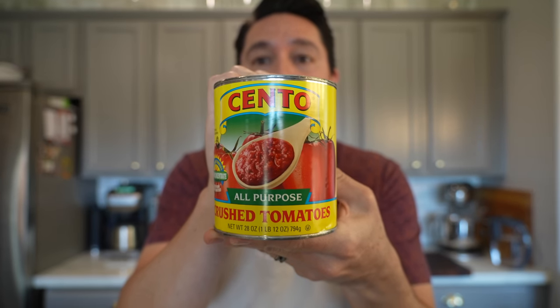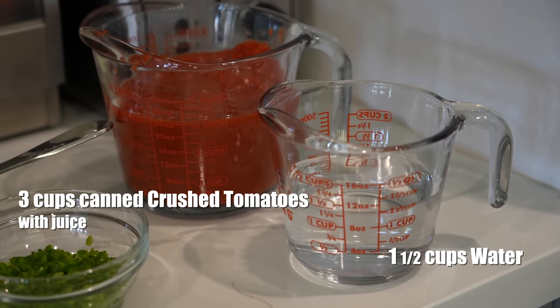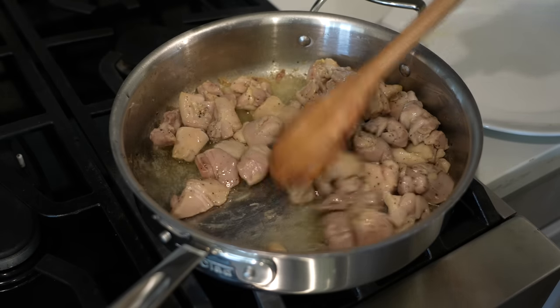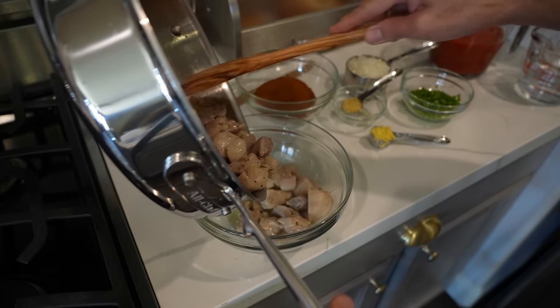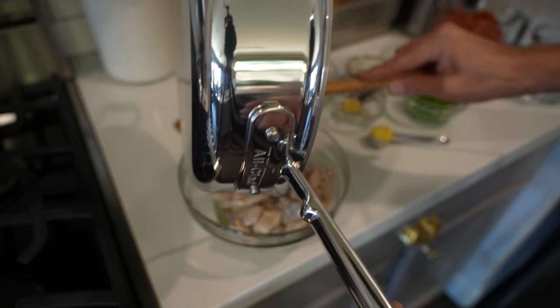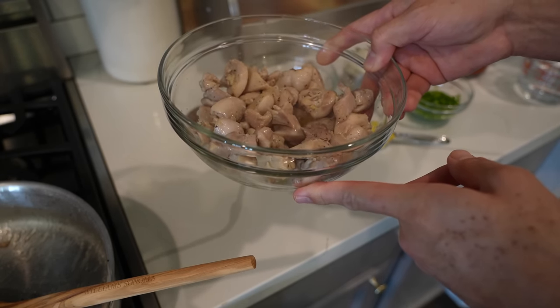While our chicken is browning, I'm going to get my tomatoes ready. This is Cento crushed tomatoes, canned. We want three cups of this and one and a half cups of water. After ten minutes, our chicken looks great and looks done. We'll remove this from the heat and put our chicken in a bowl to set aside. There was a good amount of oil in there, so I'm actually going to strain it out.